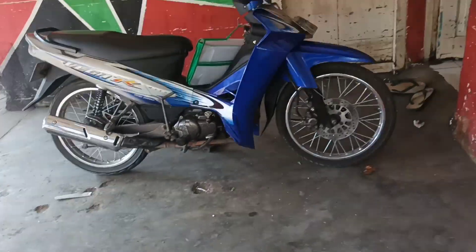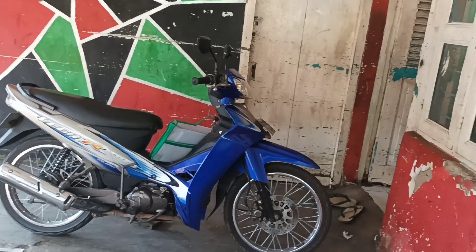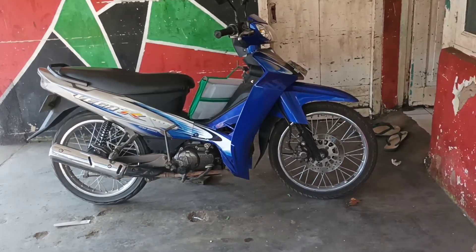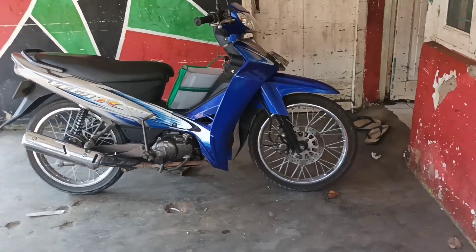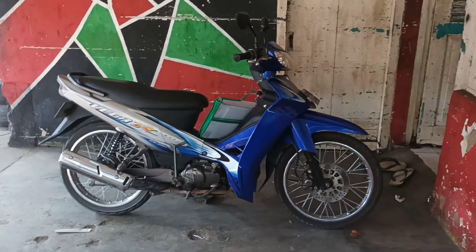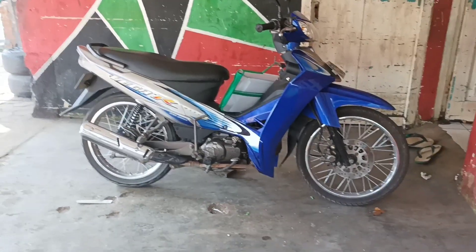Jadi untuk total keseluruhan untuk standarin motor Vega ini dari warna ungu, kurang lebih hampir sejutaan - kurang lebih sampai 2 juta.